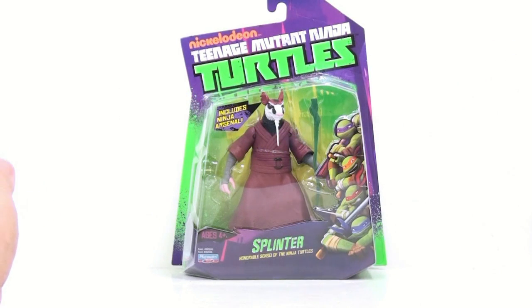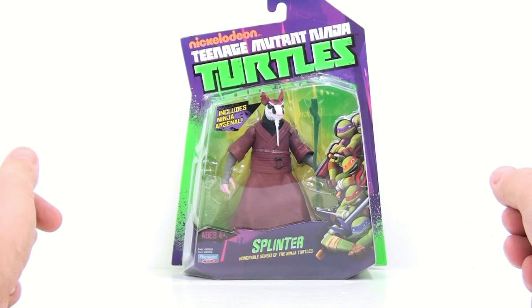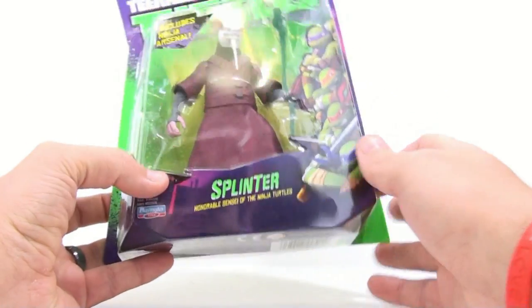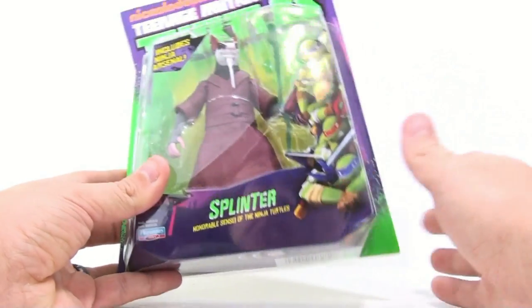This is Dr. LongSquinch with another video review, and today we're going to be taking a look at the new Teenage Mutant Ninja Turtles Splinter, part of the new Nickelodeon series coming out later this year. Splinter is the honorable sensei of the Ninja Turtles — the true leader, mentor, and teacher.